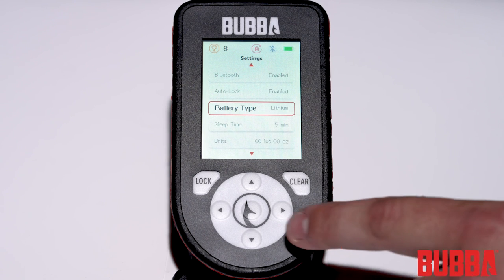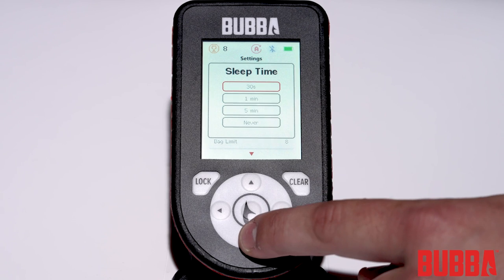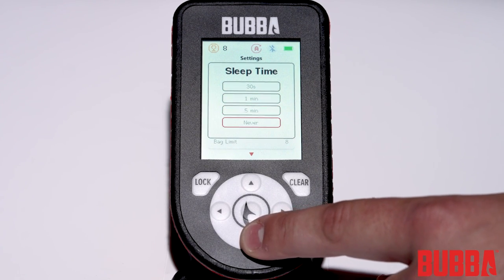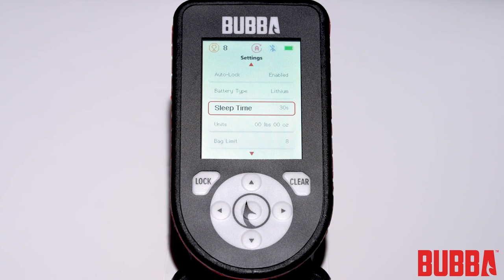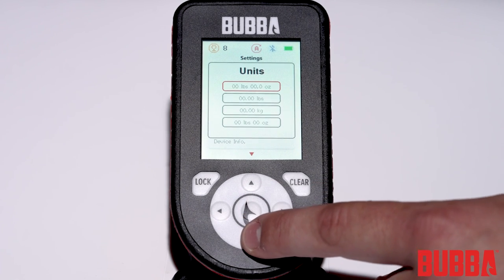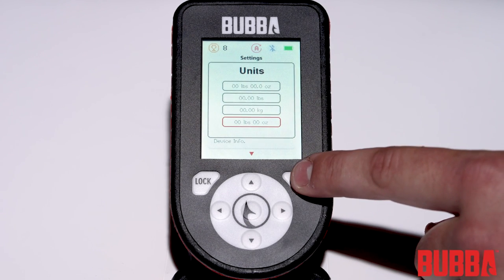Sleep time is the time the scale will remain on before auto shut off. This can be adjusted between 30 seconds, 1 minute, 5 minutes, or never — and this setting will affect your battery life. Units change the display to your weight preference: either pounds and decimal ounces, decimal pounds, decimal kilograms, or pounds and whole ounces.